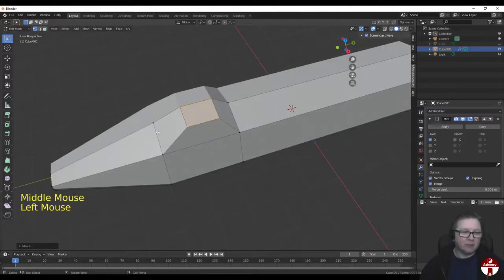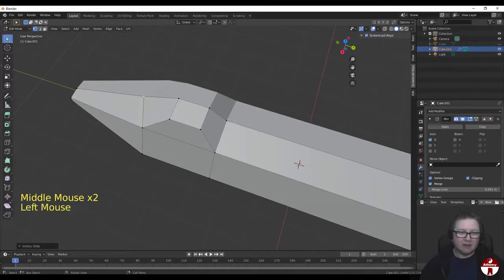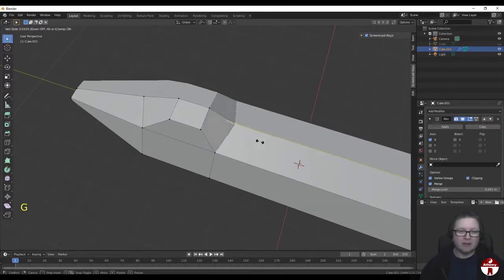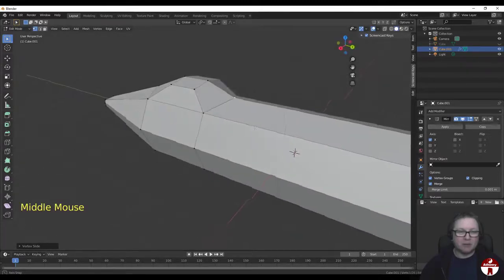I don't think it would hurt if we pulled this front bit down and this back one back a bit, so they're sloped at the front. I'm going to go into Vertex Select mode and just slide this edge - GG - and slide that along a little bit. It slides along the edge, and I'll select that other one and GG to slide it back a bit. I like that shape - that looks nice.